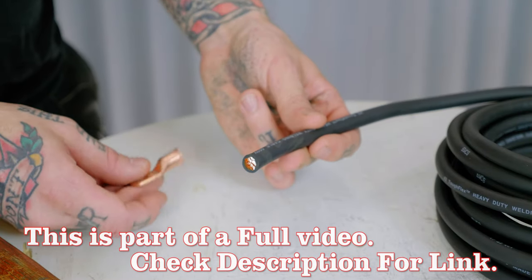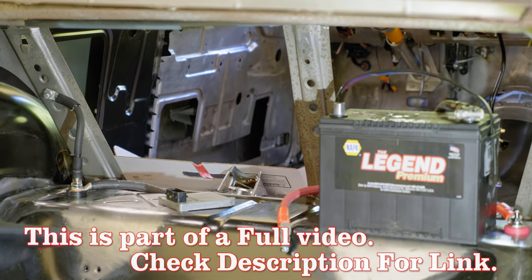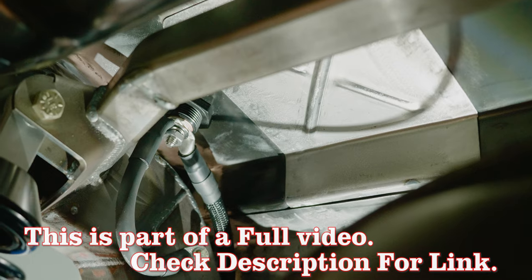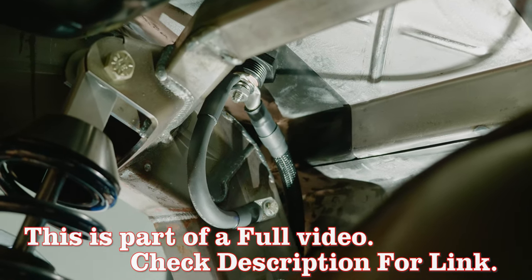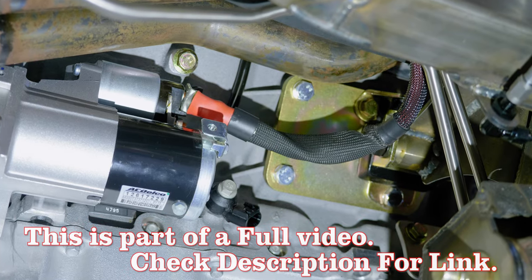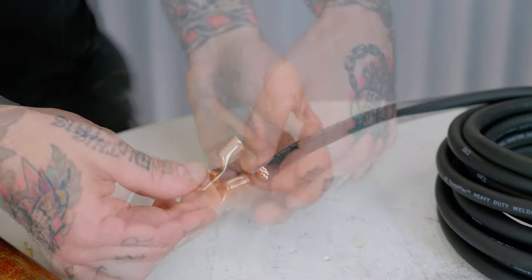Now let's get started making our cable. First thing I do is put an eyelet or a terminal on one end of the cable even before I decide how long that cable needs to be, because this allows me to bolt it to the starter, bolt it to the battery, and actually route the cable exactly how it's going to go — not just measure and hope that my measurements end up right.